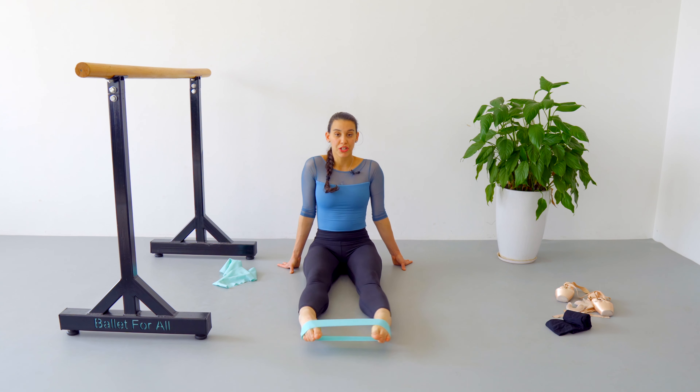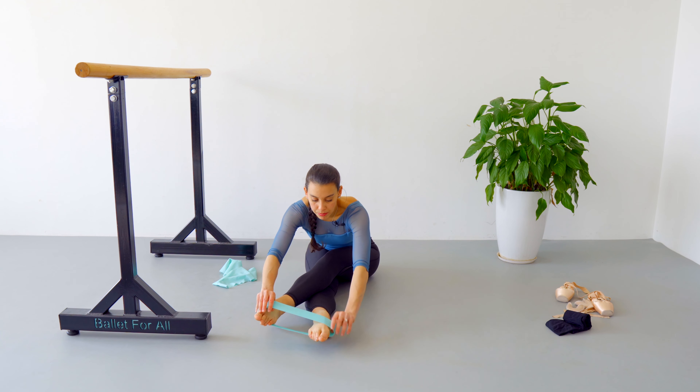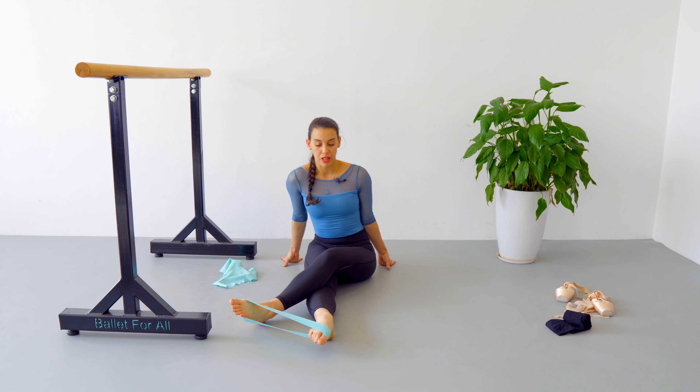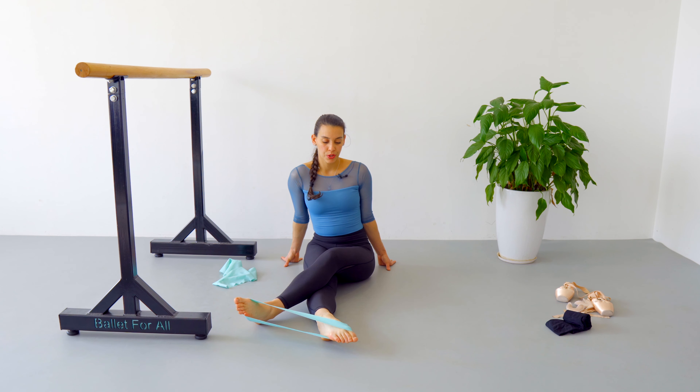Now get your left leg crossed on top of your right leg and push away. Then press forward and release back to the center line. Press in and center — fifteen repetitions. One, two, three, four, five, six, seven, eight, nine, ten — five more.